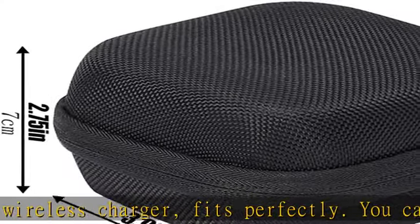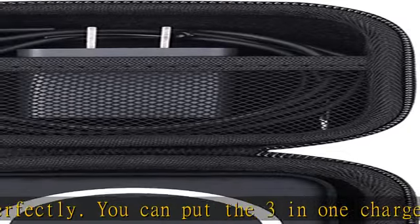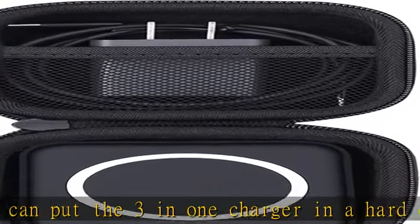This Aconx 3-in-1 Charger hard case features an interior made of high-quality velvet. The soft inner structure ensures the protection of the 3-in-1 Charging Station.